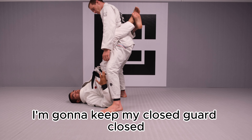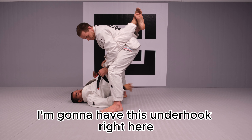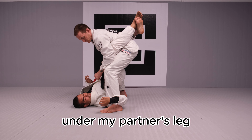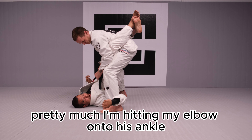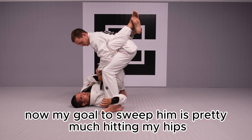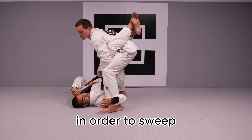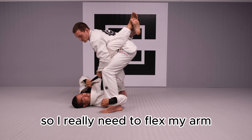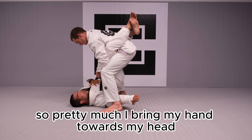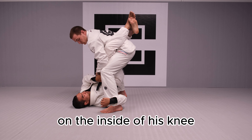I'm gonna keep my close guard closed and I'm gonna pick one of my hands — I'm gonna have this underhook right here under my partner's leg. Pretty much I'm hitting my elbow onto his ankle. My goal to sweep is pretty much hitting my hips on the inside of his knee and opening his knee up in order to sweep. I really need to flex my arm — that's one of the reasons people call this the muscle sweep. So I bring my hand towards my head and I'm pushing my hip on the inside of his knee.